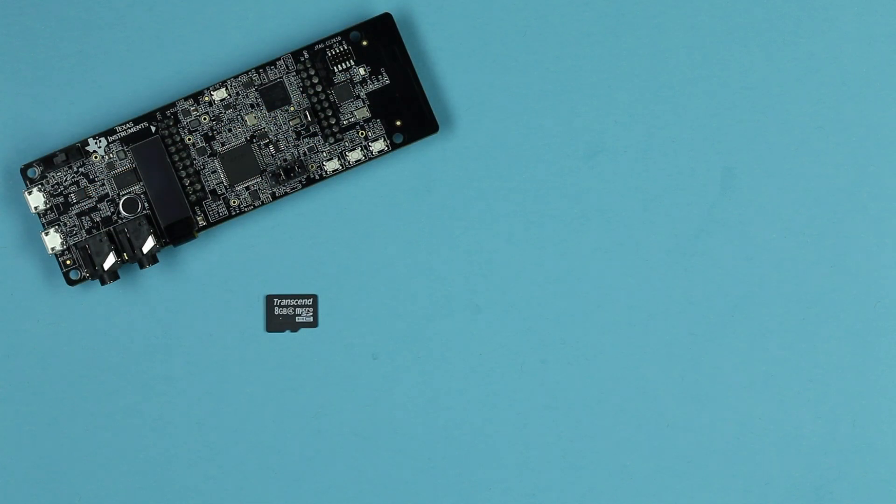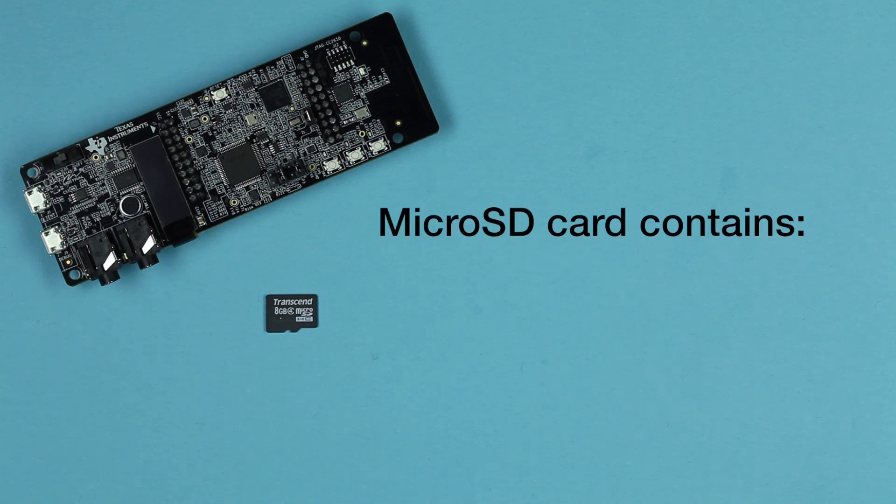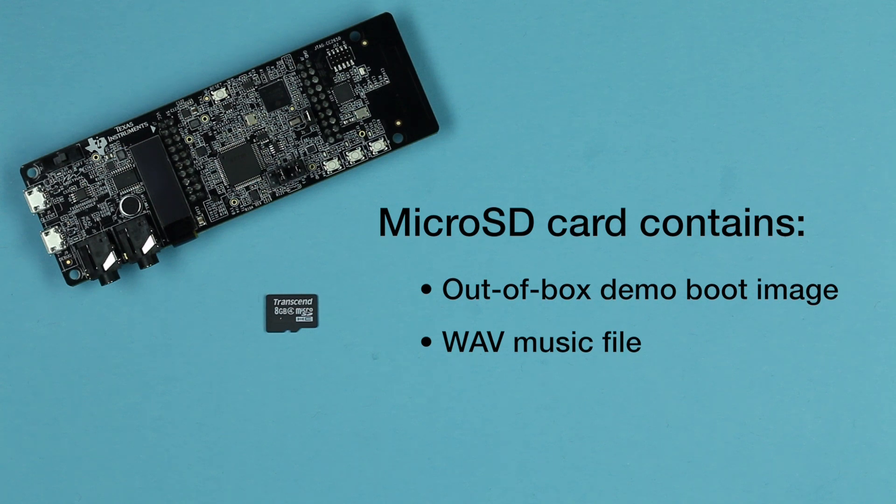Additionally, the C5545 DSP Booster Pack Plug-In Module comes with an SD card that contains an out-of-box demo boot image and a WAV music file for the out-of-box demo.